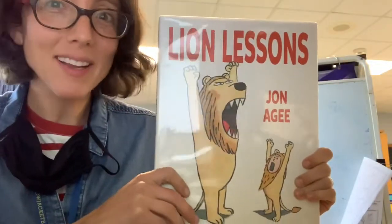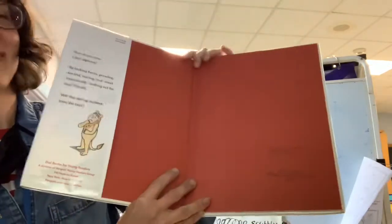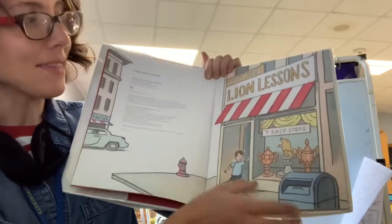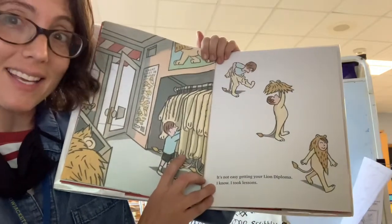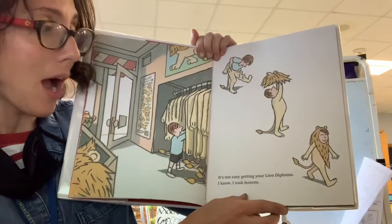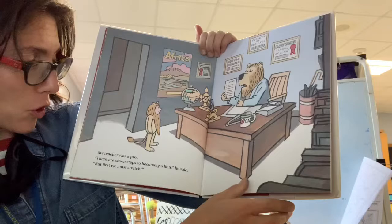Today, I'm going to read you this book, Lion Lessons by Jon Agee. Lion Lessons, Seven Easy Steps. It's not easy getting your lion diploma. I should know. I took lessons. My teacher was a pro.